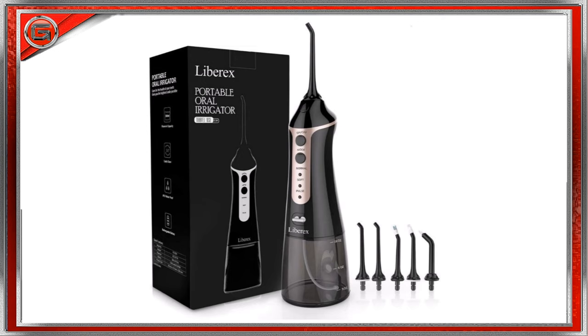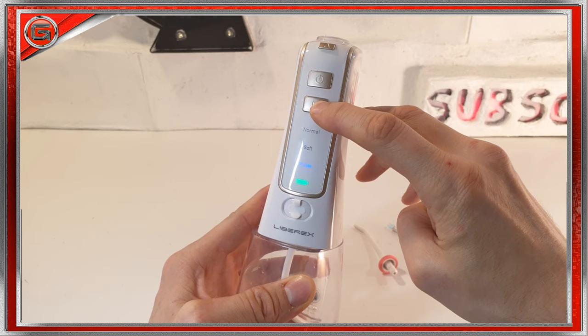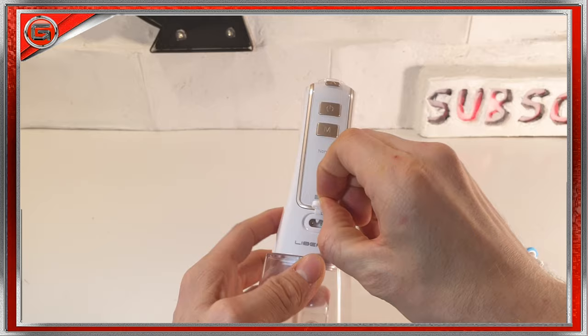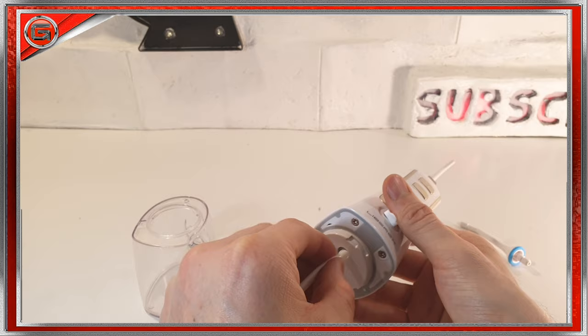This particular water flosser comes in gloss white with gold buttons, and this unit also comes in black and gold. To the front, we have the power button at the top. Just below that, we have a three-mode selection button consisting of normal, soft, and pulse modes, and each of these modes, when selected, will illuminate. We also have a battery indicator light, a sealed dual-pin USB charge port, and a 300 milliliter water reservoir tank. There is a suction tube inside which draws the water through the unit, and this can be replaced if need be.